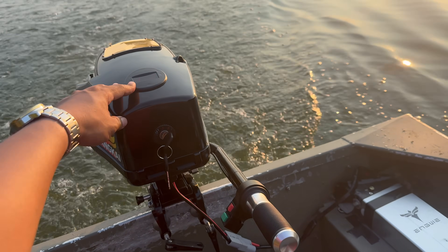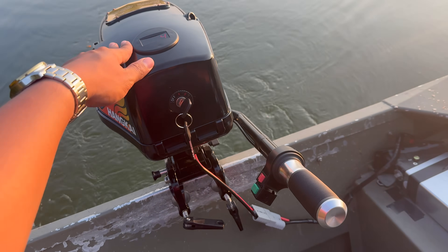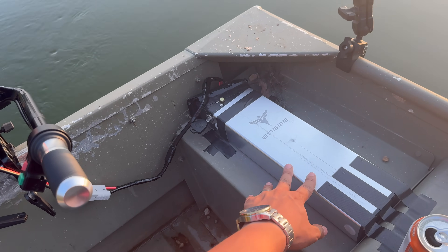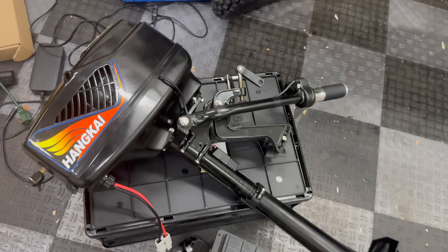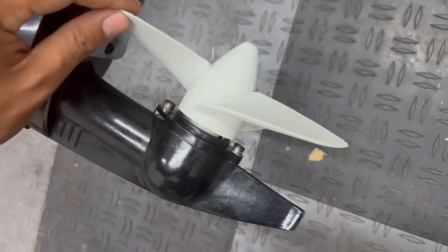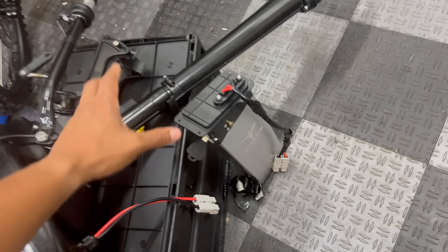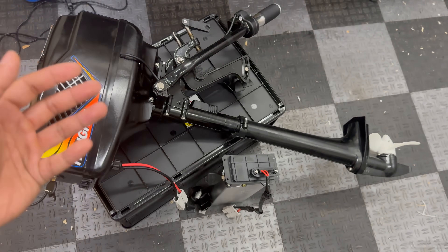We are almost three miles into this experiment and still holding a constant speed of five to six miles per hour. I'm pretty impressed this thing can still push a 12-foot john boat at five miles an hour with this little voltage left. Obviously I'd prefer a much larger battery for longer run time. This Hankai outboard survived its first day of testing with no damage — I did hit a stump earlier, but no signs of prop damage. As far as range, we got a little over three miles on one charge using this small 16 amp-hour battery.